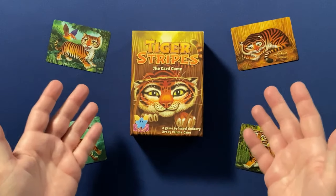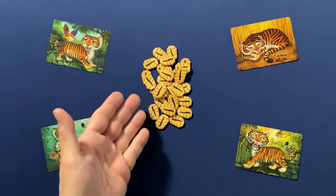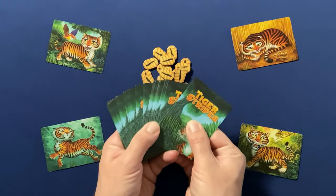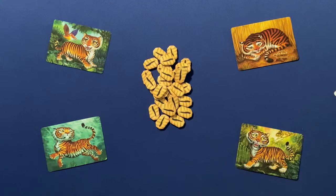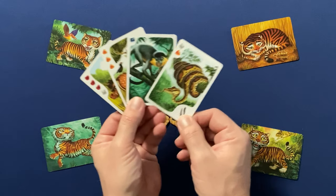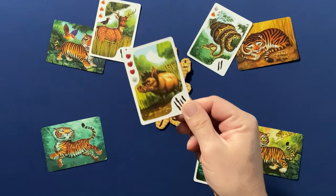Inside the box we'll find 4 double-sided player cards, 28 Tiger Stripe tokens, and the core deck of cards, which is comprised of Tiger cards as well as Prey cards. The Prey cards come in four varieties: Snakes, Monkeys, Deer, and Boars.